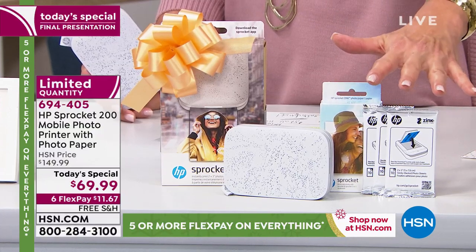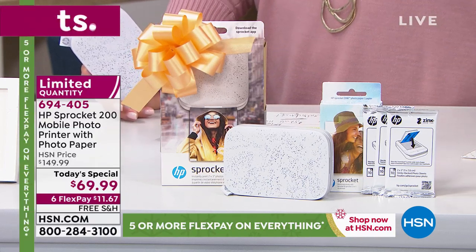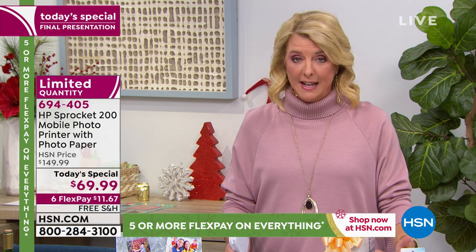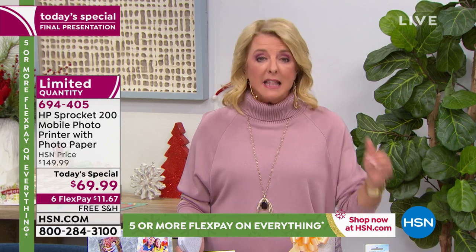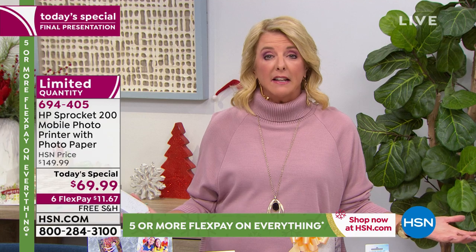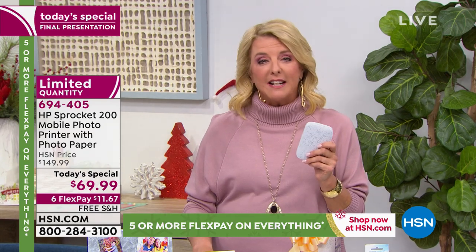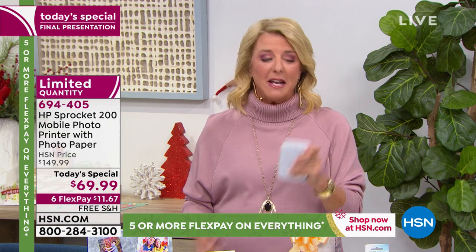Instead of 10 sheets you normally get, we give you 30. This exclusive bundle cannot be found anywhere at this price. It's 11:20 p.m. east coast, which means at midnight today's special ends and the price jumps to $149.99. If I have any left at midnight those will likely sell out before the hour is over. It's the easy, really cool gift for anybody who loves to take photos — there's a magic to printing something out instantly.